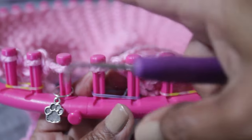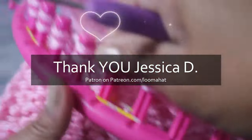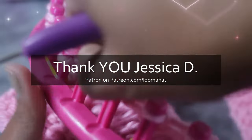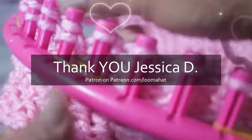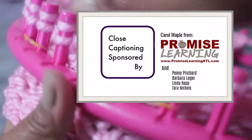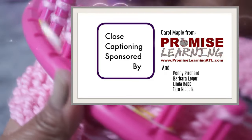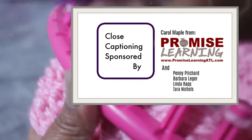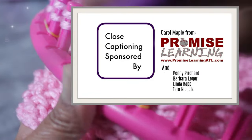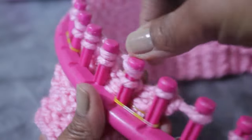You're done with row 21. Now we're ready for row 22 — you're knitting flat, going in the other direction, start wrapping your pegs. While you're doing this, I want to take this time to say thank you to Jessica, my Patreon patron, for inspiring this project, and a very special thank you to Carol Maple from Promise Learning ATL, Penny Pitchard, Barbara Ledger, Linda Rapp, and Tara Nichols for covering the cost of closed captioning this and so many of our videos.